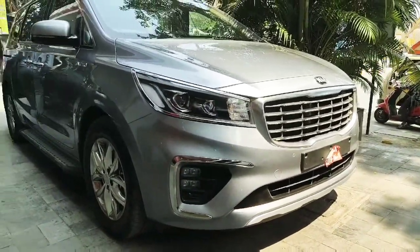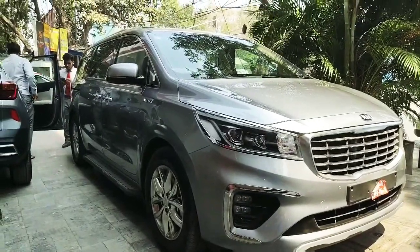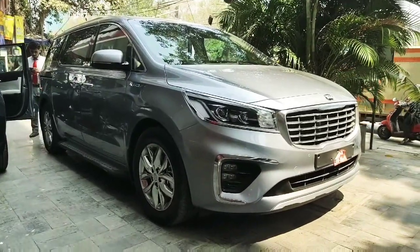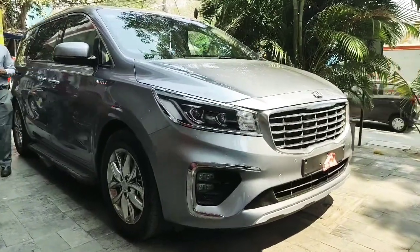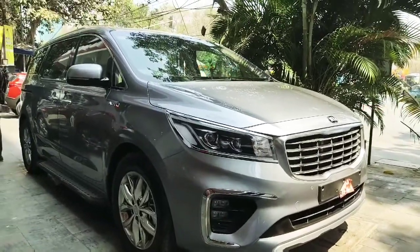The Limousine variant of the Kia Carnival is priced at 41 lakh rupees. It's quite competitive pricing and compared to the Vellfire, it offers much more value for money — offering many features which the Vellfire also doesn't offer. The Vellfire is also going to launch in India soon.